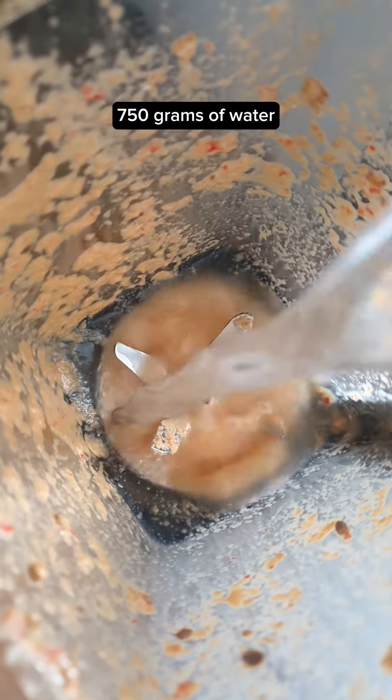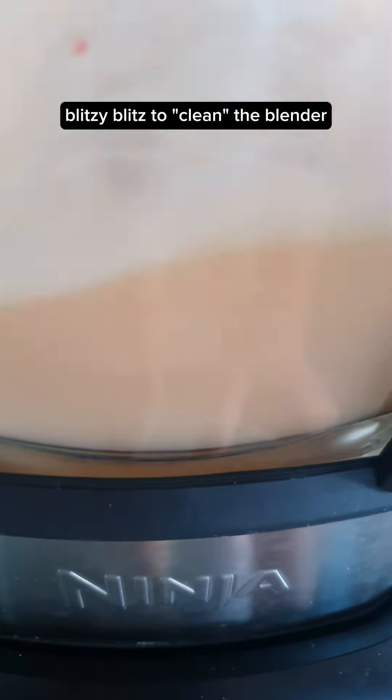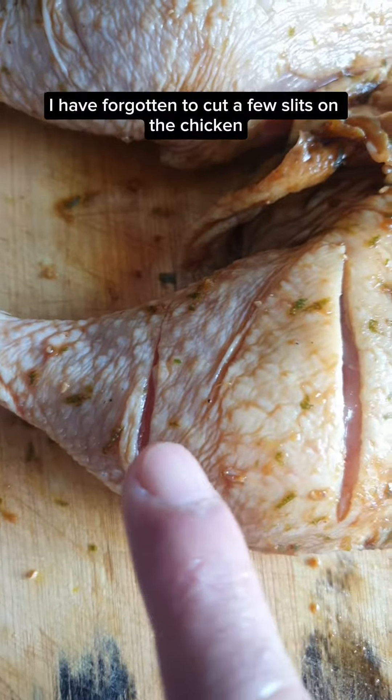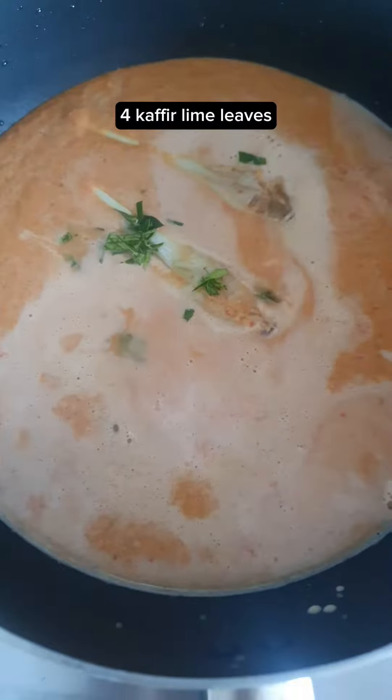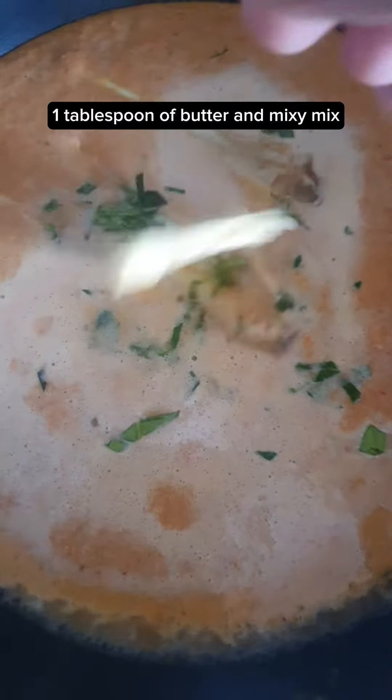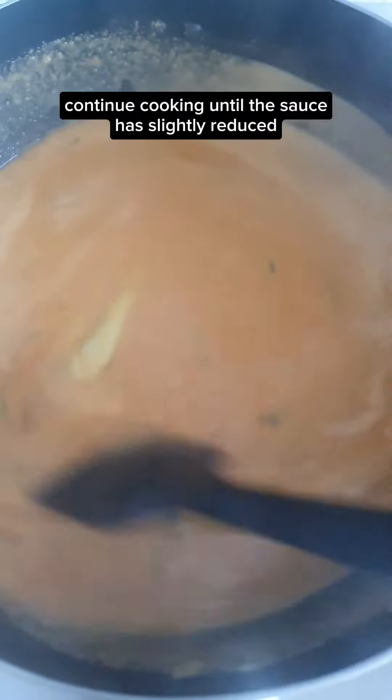750 grams of water — blend to clean the blender — into the skillet as well. The chicken has marinated. I've forgotten to cut a few slits on the chicken. Add two lemongrass, four kaffir lime leaves, one tablespoon of butter and mix well. Continue cooking until the sauce has slightly reduced.